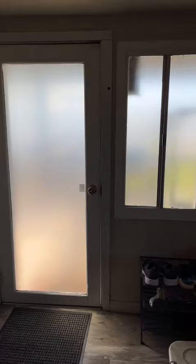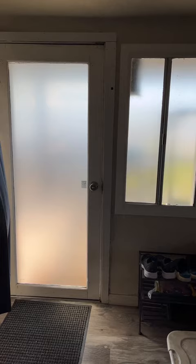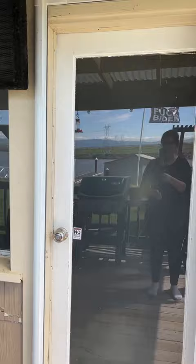Here is the finished window on the inside. As you can see, this window I used contact paper and this window I used the Elmer's glue, and they look exactly the same and you can't see in or out. It looks so good. Again, this one has contact paper, this one has the Elmer's glue, and you cannot see inside. Now we have total privacy.